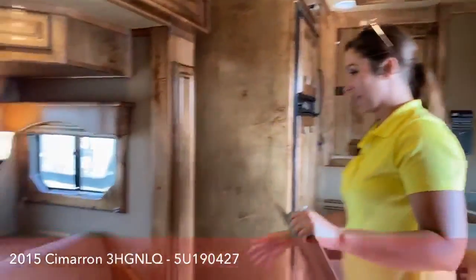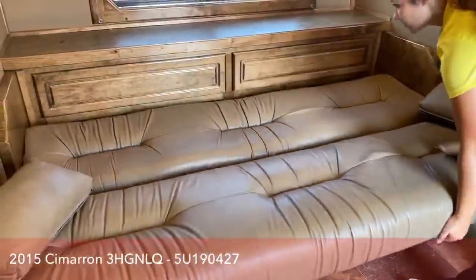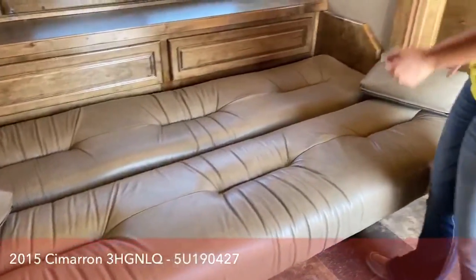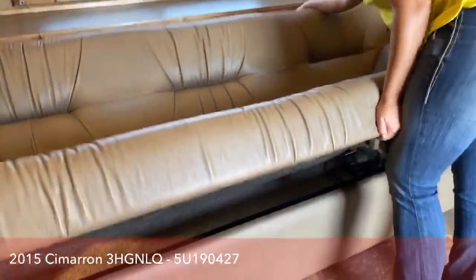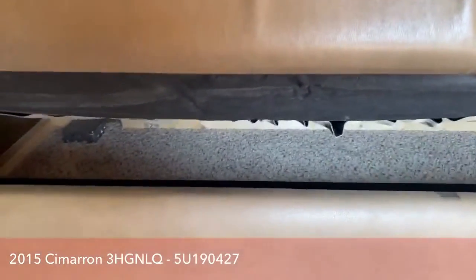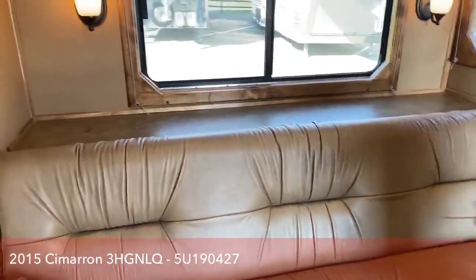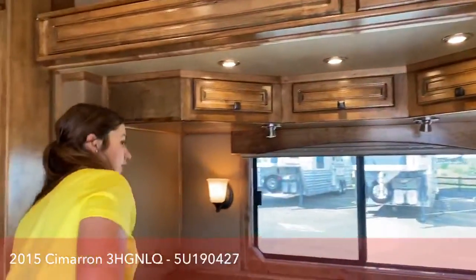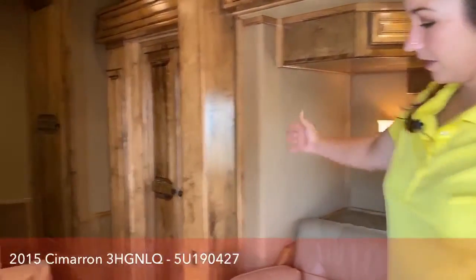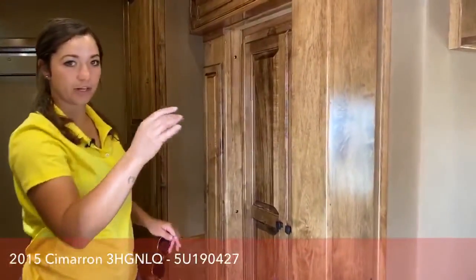The couch right here also folds down into a bed, super easy to use — just folds on down. That way if you need more space for people to sleep, you definitely have it. There's more storage space underneath the couch, and behind it is where your water tank is. These hydraulic slides are meant to hold that kind of weight, so you're totally fine. This whole section slides out — from back here in the bathroom all the way up — it's a big slide on this one. It's an 18-foot short wall, so plenty of space.